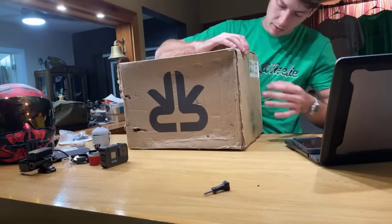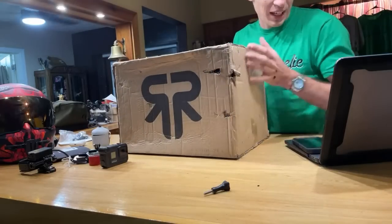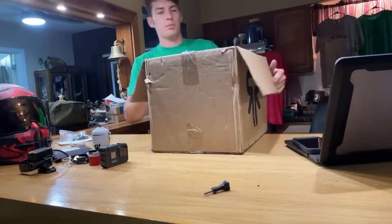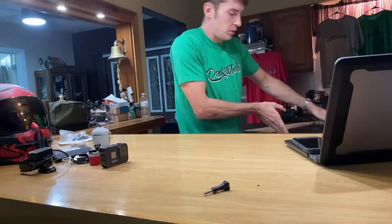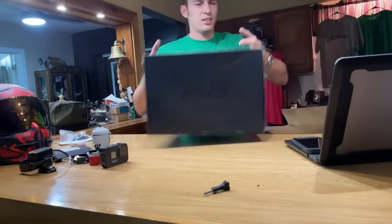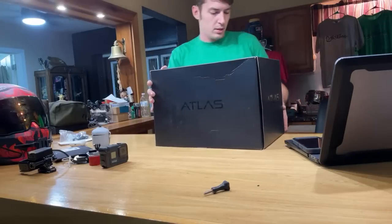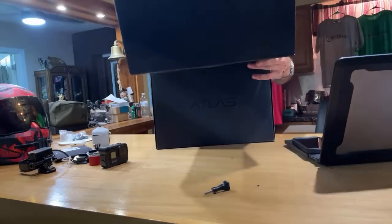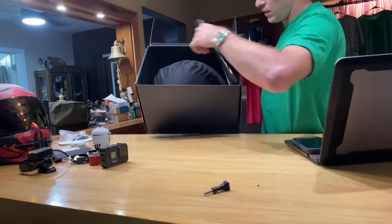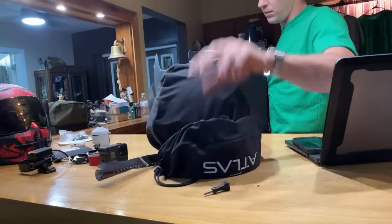We got a new helmet! Look how beat up the box is — I am not lying. I've had this helmet in the box for so long; I just didn't want to change out my current helmet setup. But it feels good to finally have a new helmet — shout out to Ruroc. We're opening it up — there's a nice little poster inside. Cool thing about Ruroc: you don't have to buy a second visor; it comes with clear and black.